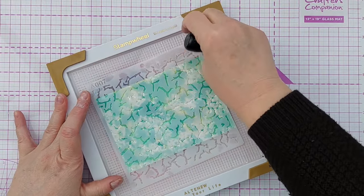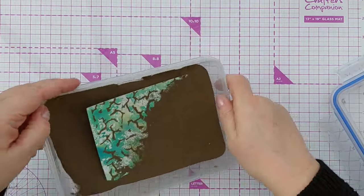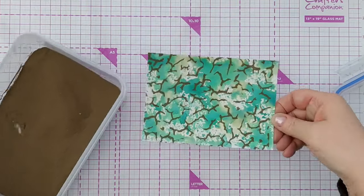I need to give that a good wash before I put it away. So now I'm going to dip that in my gold embossing powder and knock off the excess. That looks good and then we'll heat it.